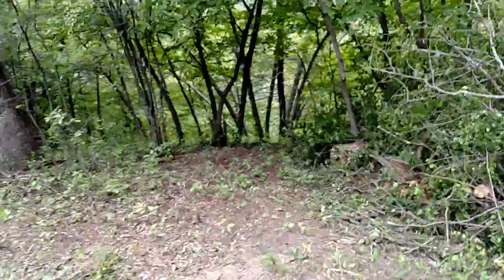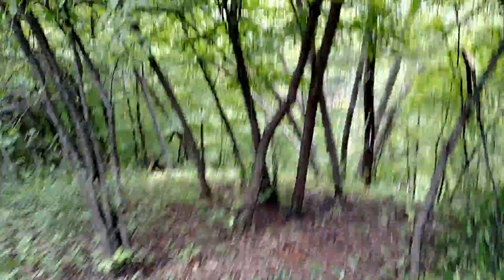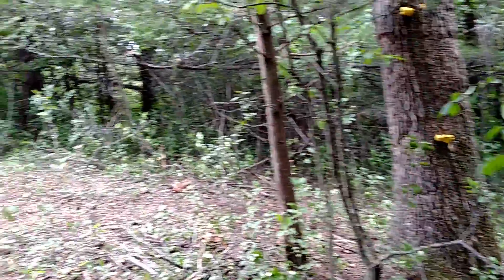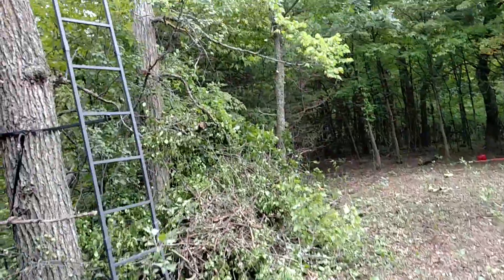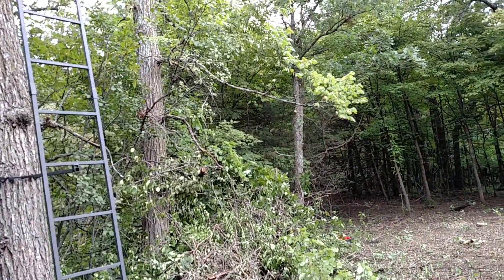I didn't make a formal trail, but I walked up this way. There'll be an easy way to make a nice trail that goes down and back over there. Down here looking up, I had to leave one branch on there — it'll annoy the heck out of you — but we can shoot over that.